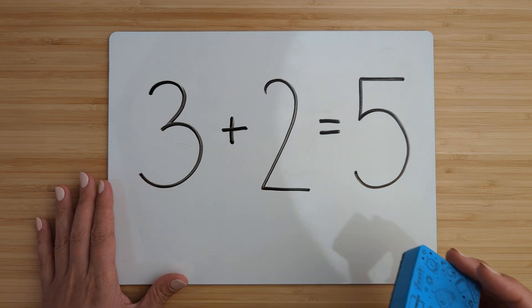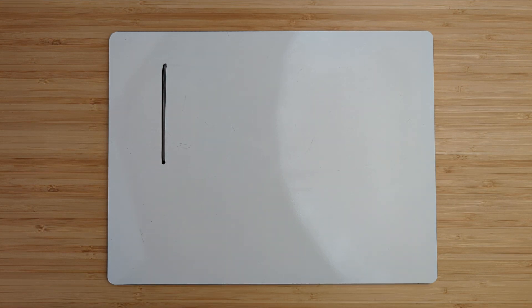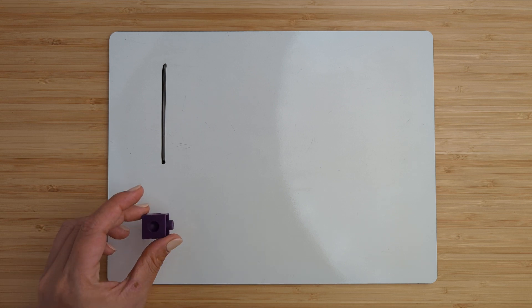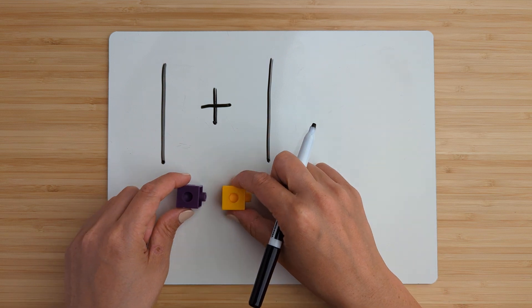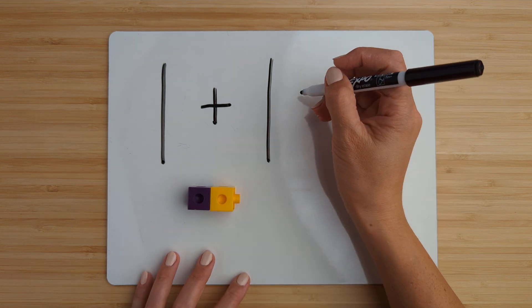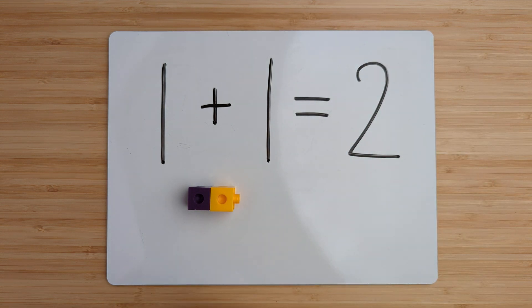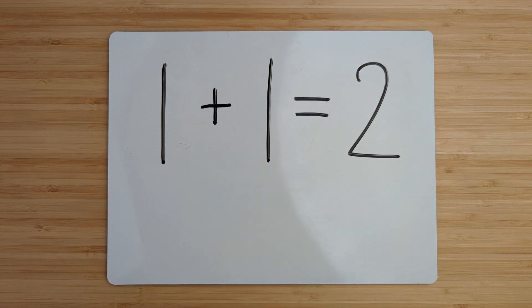Clear off your boards and let's try another one. Make the number one. Point and count. One. Make the number one. Point and count. One. Now add them together by counting on. One, two. One plus one equals two. Good job. Clear off your boards. Let's try another one.